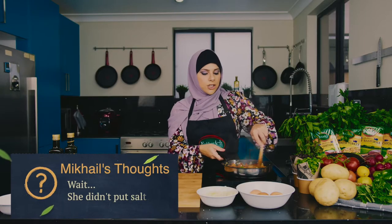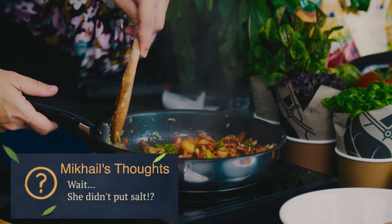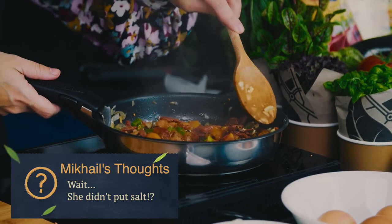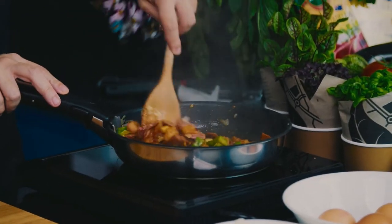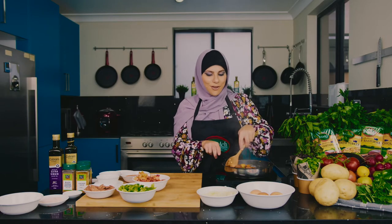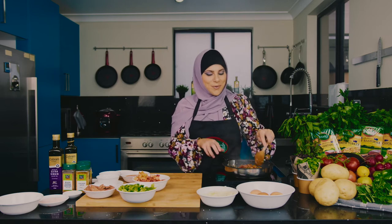The idea behind shakshuka is that it's a one-pan meal. Even the eggs are going to be cooked in the sauce, and then you just plate up in the fry pan. What better way to eat a meal?